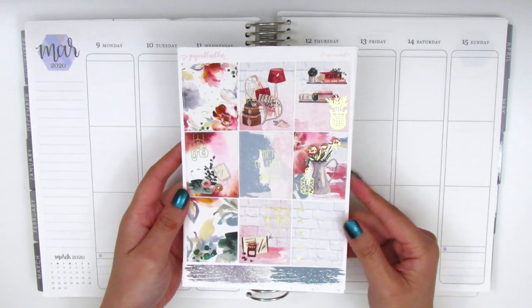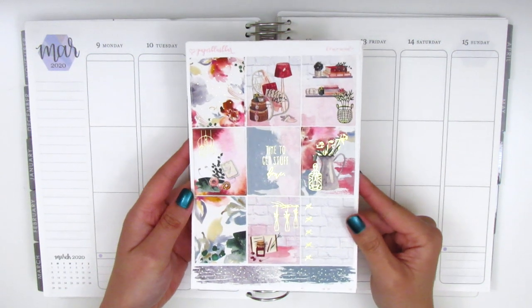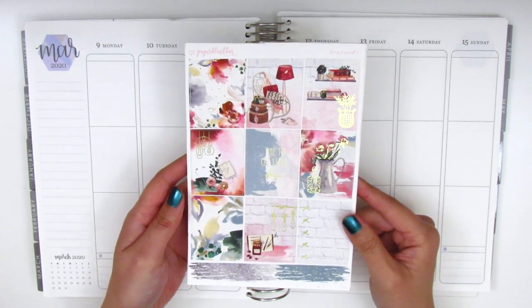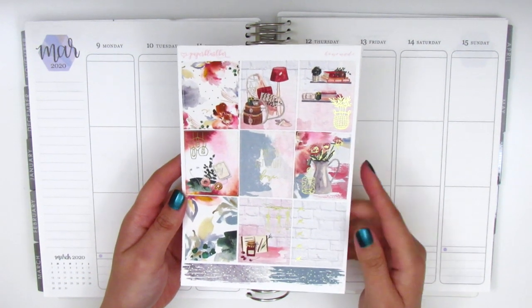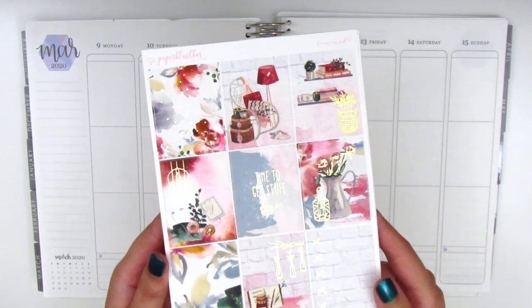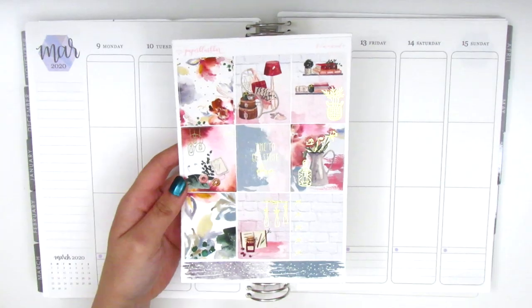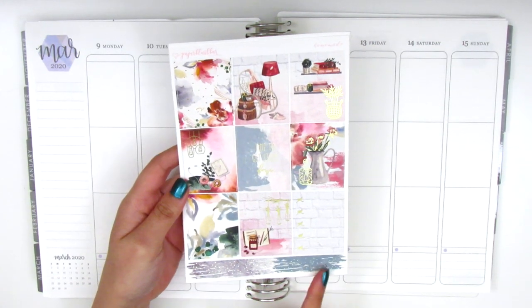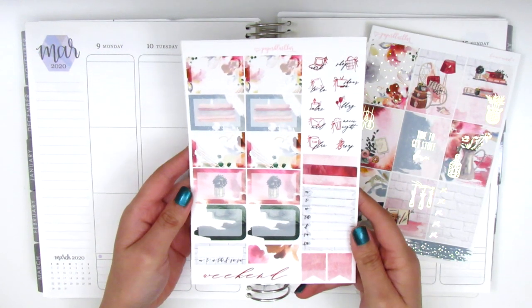I just shared this in a haul not too long ago so you guys may have seen it there, but in case you didn't have a chance I'm going to really quickly show you guys what is included in the kit. So we have eight full boxes on this page and a bow checklist, and this kit is in a really pretty light champagne gold foil. I just think that's so pretty — it's definitely one of my favorite foils. And then there's a strip down here; I think it's cut in two different boxes but I'm not quite sure, so I'll have to see as I work with the kit.